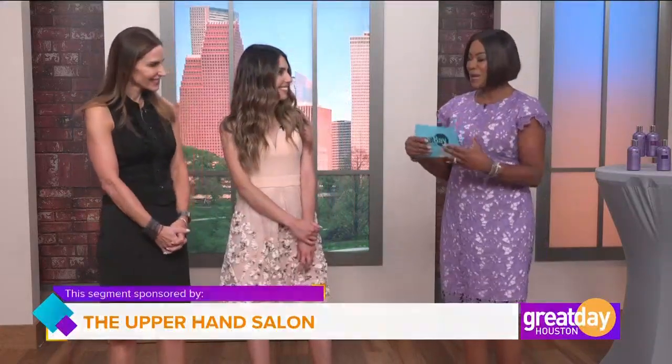Welcome to Great Day Houston! We are just a couple of days from the official start of summer. If you want that sunkissed look for your skin, the quick way is a spray tan. If you want that sunkissed look for your hair, you could spend a month on the beach, or you could take advantage of the quick way — the latest natural glow for hair called balayage. Welcome Rachel Gower and hairstylist Ali Macias with the Upper Hand Salon.